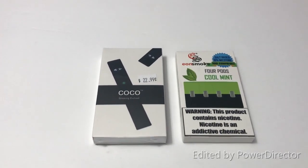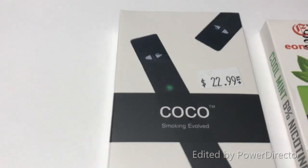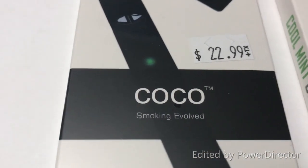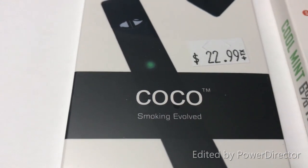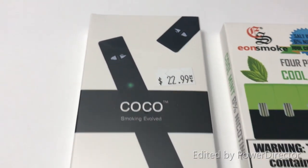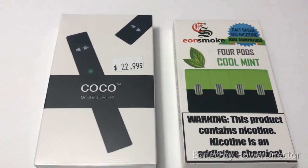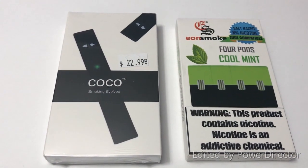I have chosen to go vape instead of full-on cigarettes. The brand I've chosen is Cocoa Smoky Evolve. It's supposed to be a comparison to the Juul and it's supposed to be better for you than regular cigarettes. So I'm hoping it's going to be what I want and why it will work for me.